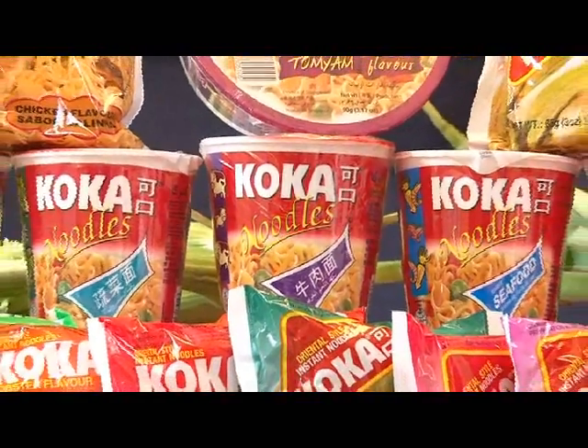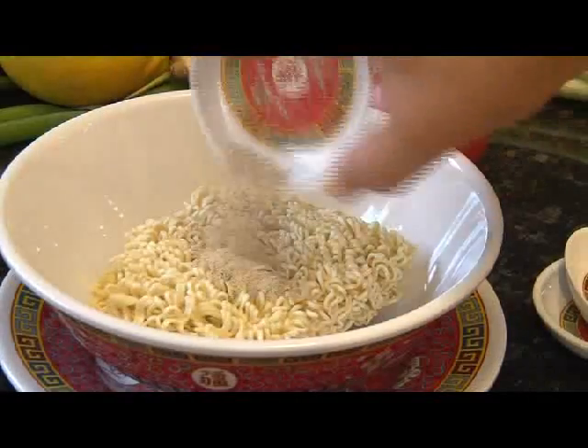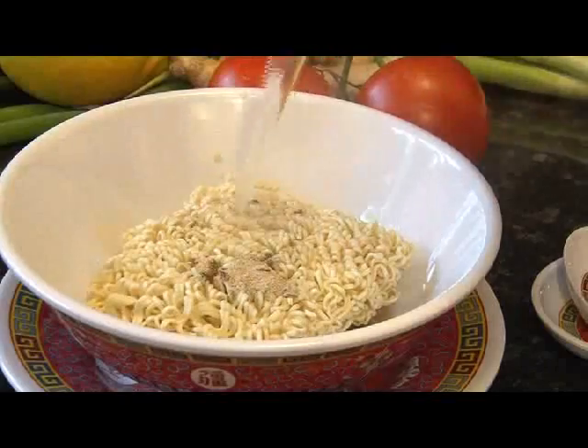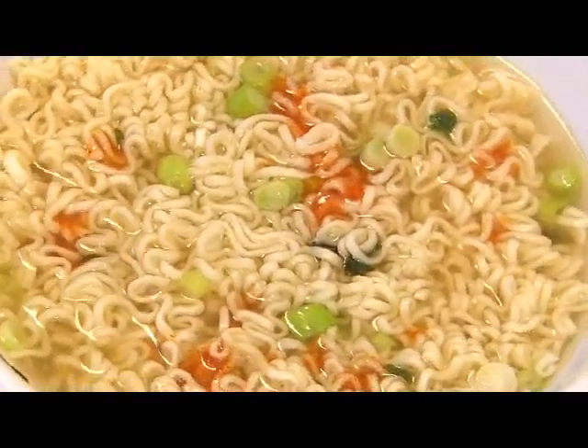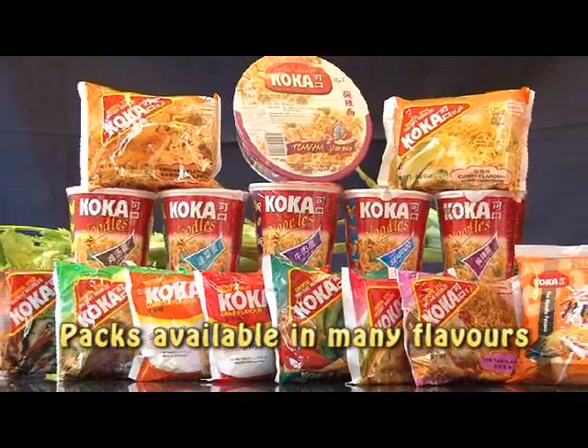Mmm, hungry? Just open a pack of Coca noodles, place the contents in a bowl, pour boiling water in it, and in minutes tasty Coca noodles are ready to eat. Coca — king of noodles. Packs available in 12 flavors.